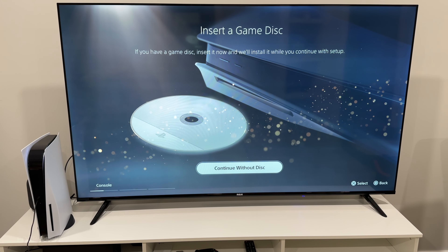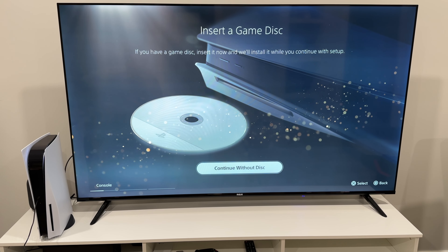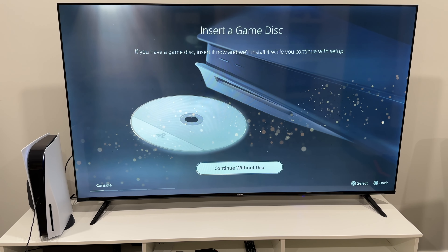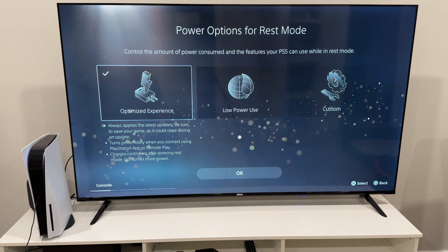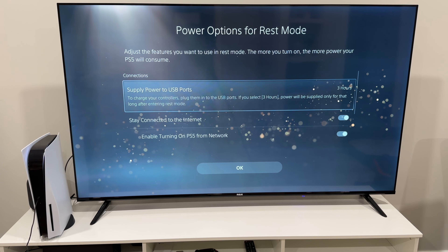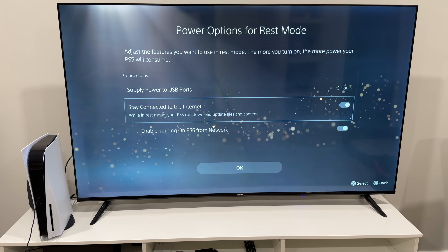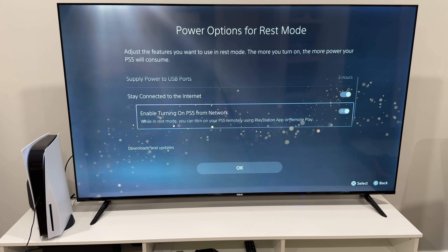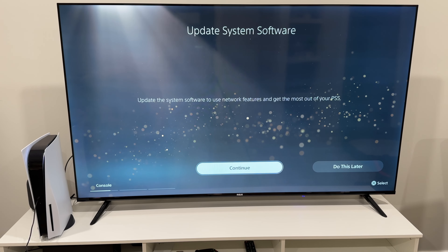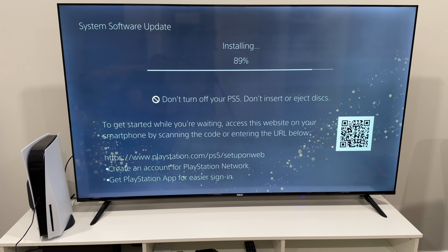Again, barely visible. So because this is the disc PS5, I can put a disc inside of it so it starts installing while we're waiting, but I'm going to pass on this and just hit continue without a disc. Power options for rest mode — you can do optimized experience, low power use, or custom. Let's go custom: supply power to USB ports for three hours, stay connected to the internet so your PS5 can download update files, and enable turning on PS5 from network. After the download, it did restart and now it's installing the update file.